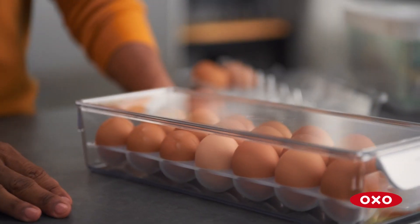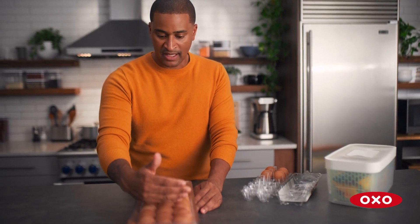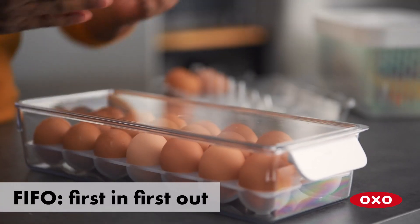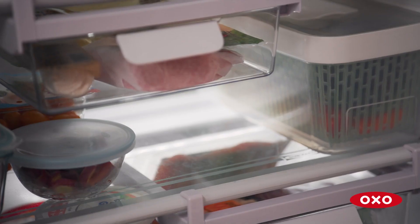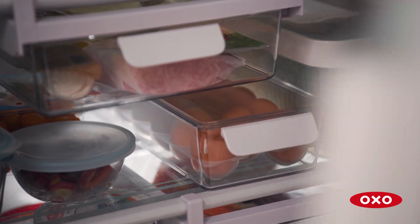You slide it right into your fridge. When you get down to about half a dozen, or when this gets about halfway done, the eggs in the back go to the front, the new eggs go to the back. It's a simple way to go first in, first out — a great way to avoid wasting food and over-purchasing eggs.